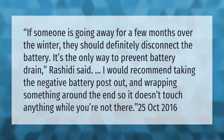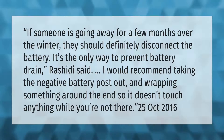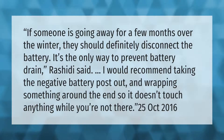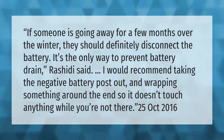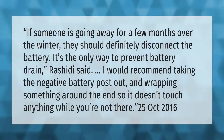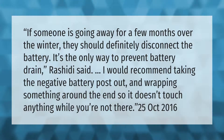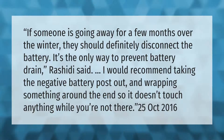If someone is going away for a few months over the winter, they should definitely disconnect the battery — it's the only way to prevent battery drain. It is recommended to take the negative battery post out and wrap something around the end so it doesn't touch anything while you're not there.